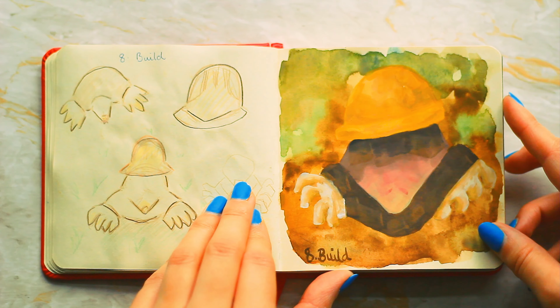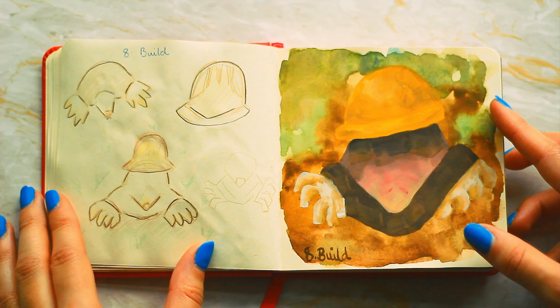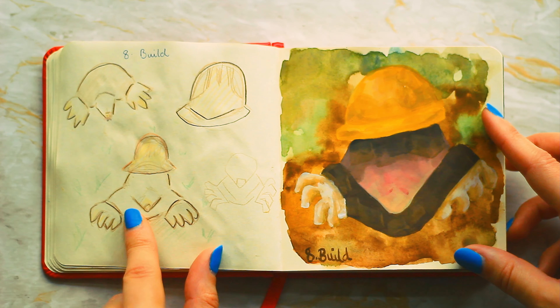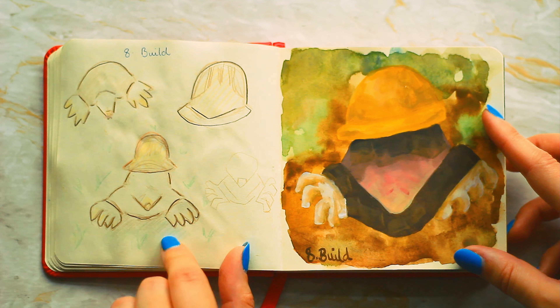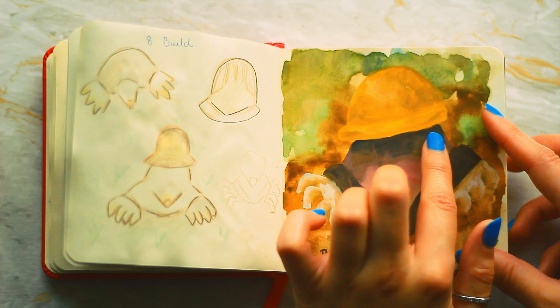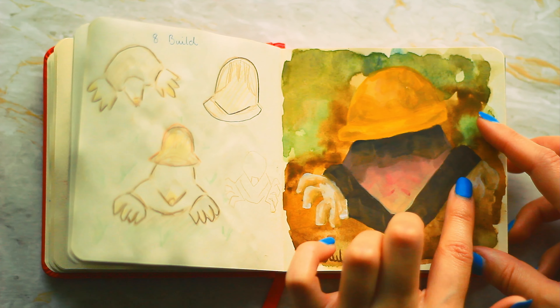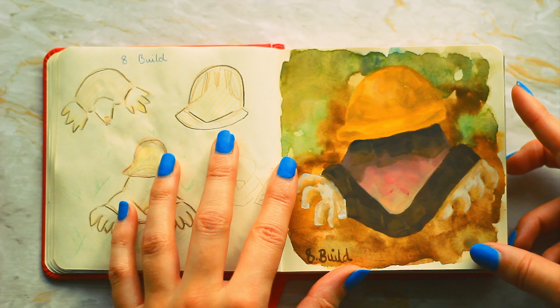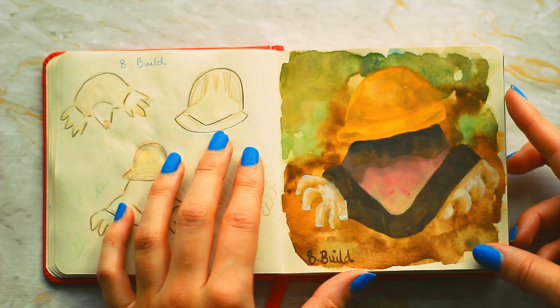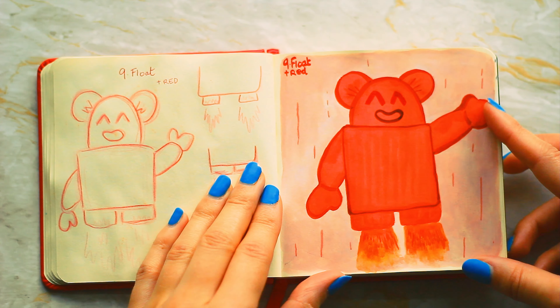Number eight is build — I used gouache for the first time in this challenge. I used my Winsor & Newton dried gouache. It strayed a little bit from what the original was supposed to be, but I like the idea of it being a mole in a hard hat. I really love this kind of matte effect that gouache gives. The background I did in one layer and I really like it too.